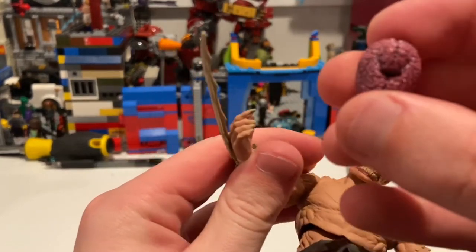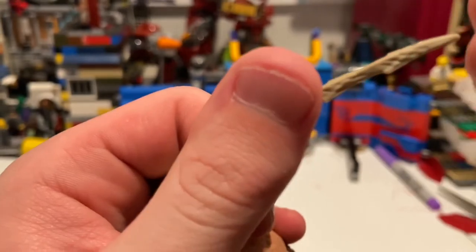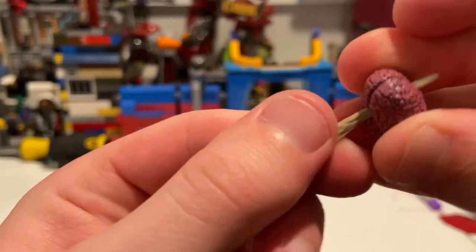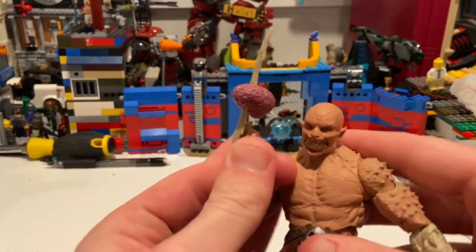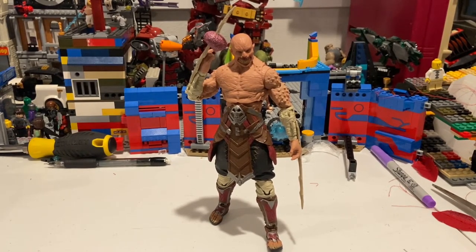For the brain accessory, you can see that little curve on the spike — you want to match that curve and slide it in like this, as far as you want, and boom — the brain is on. I think this figure is pretty cool. My only minor complaint is the diaphragm joint could go forward a bit more, but it's not going to bother me — he gets a lot of articulation anyway. I like all the detailing, the sculpt, the whole brain attachment idea, the face sculpt, and the overall paint on the figure. I'm really happy I found this guy — and that's all I've got.